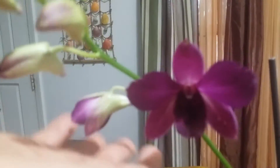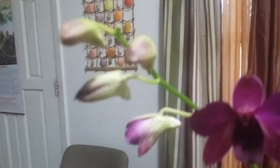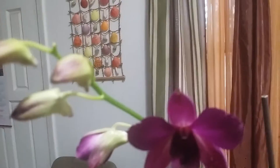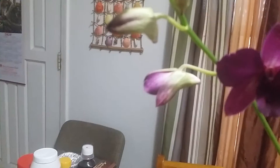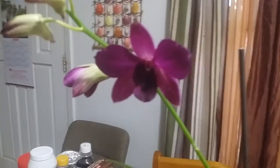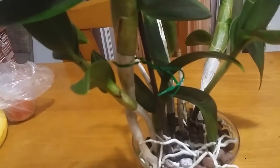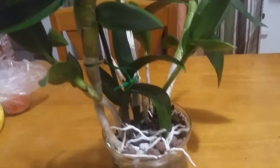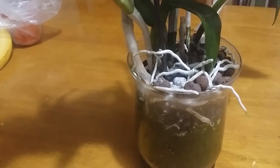This plant has one, two, three, four, five flower buds and one just recently opened — I think today. The other one will open in a few days. This plant is growing in semi-hydroponics and what I'm using for the media is purely clay pellets.